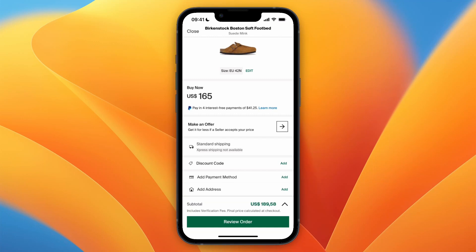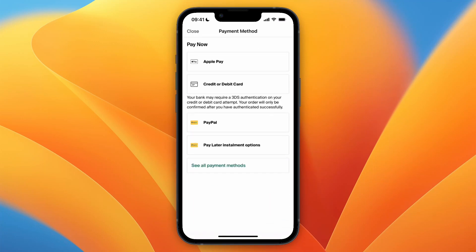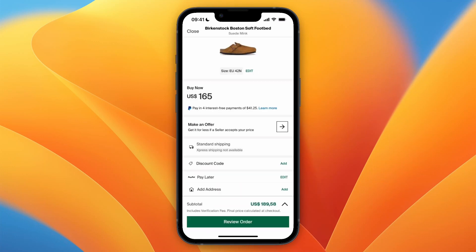When it comes to the payment method, click 'Add' and then select 'Pay Later Installment Options.' Once you click on that, you can see you're going to use PayPal Pay Later, which means you're going to pay in four installments.